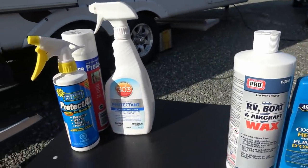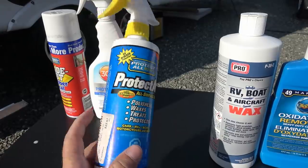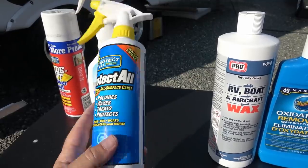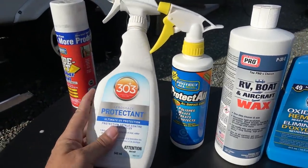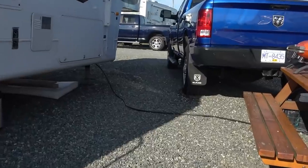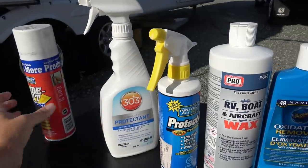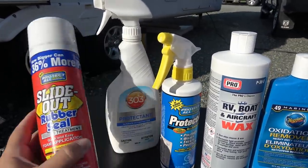Then we have a few other protectants. This Protect All is a nice spray wax — I use it quite often for a quick touch-up on the truck or between waxes, and I really like it on the windows and the black trim around the windows. This 303 Protectant I use on any vinyl stuff, on my tires, and a lot of the rubber bits and pieces. I use it a lot on my truck — there's a lot of black vinyl — and it does a great job with UV protection. I use it on my awning as well.